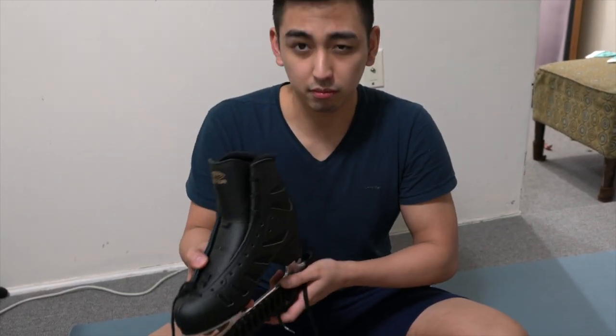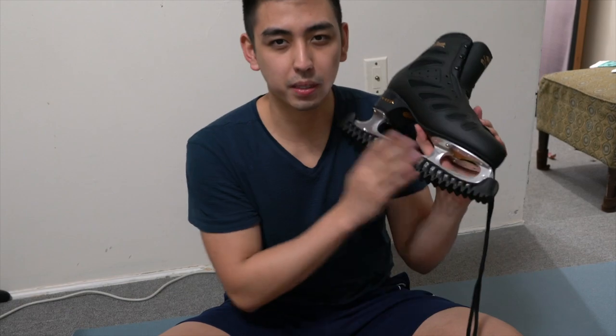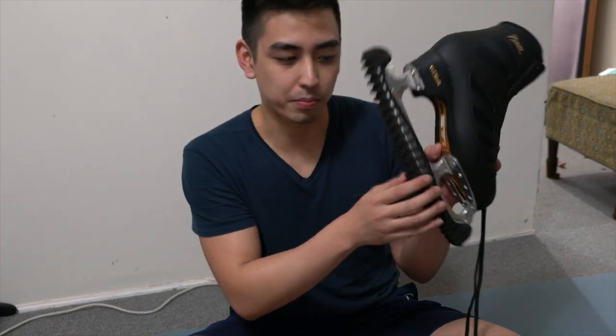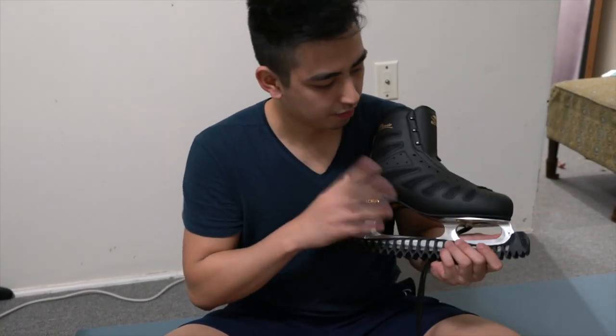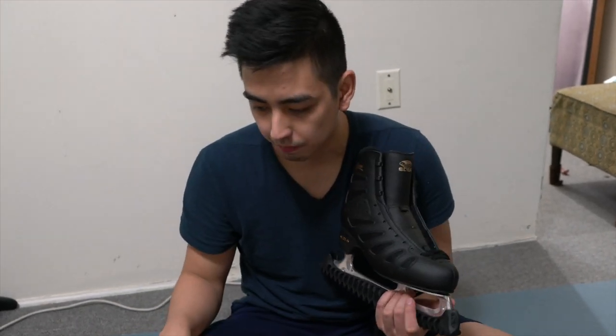Got new guards too — these guards are honestly so cool but they're so difficult to actually put on. I also got the piano — I really love this one — and I was able to test it out earlier. Very happy.